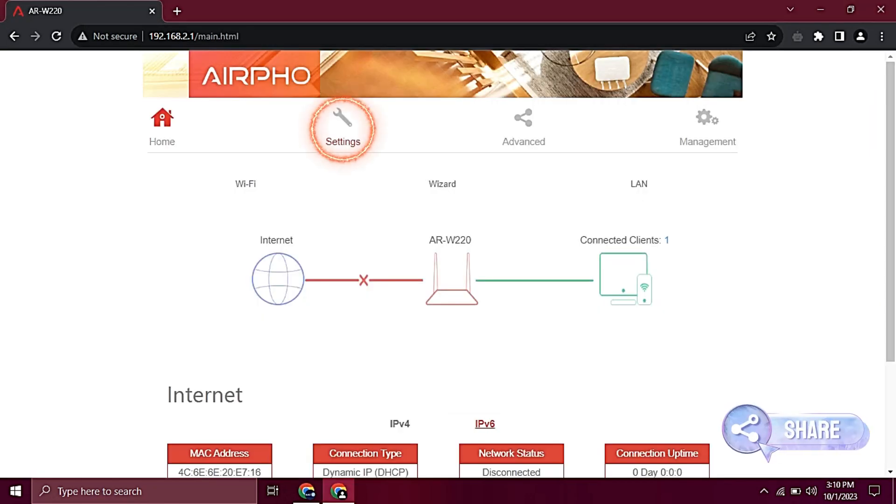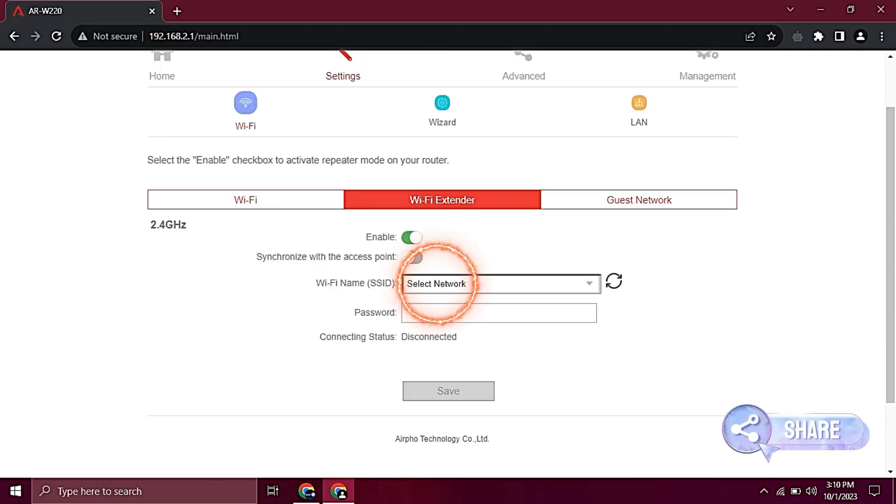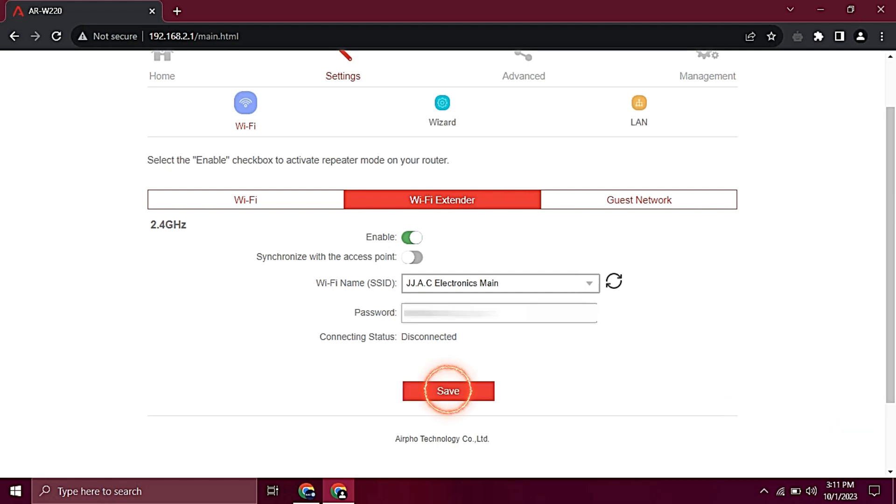Tap Settings, tap Wi-Fi, tap Wi-Fi Extender, tap Select Network. Select the SSID that you want to bridge, type the password if required, tap Save — and you're done.